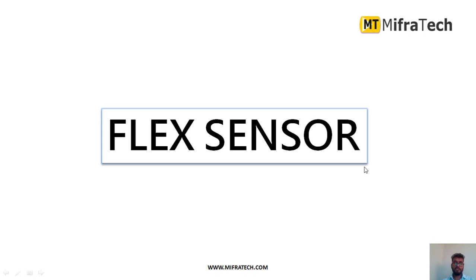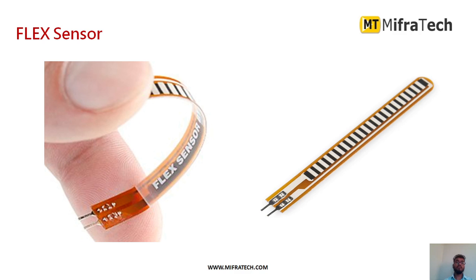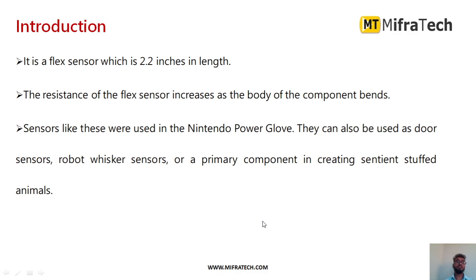Hello everyone, welcome to Mifratech. Today in this section we learn about the flex sensor, also called a bend sensor. It is mainly used to measure the amount of deflection or bending. This is how a bend sensor or flex sensor looks — it has two terminals. One we connect to analog input to read values, and the other we connect to ground.